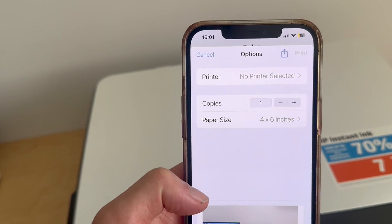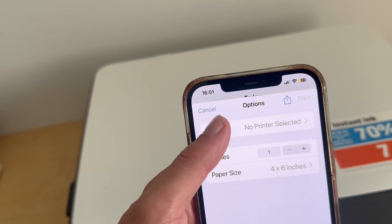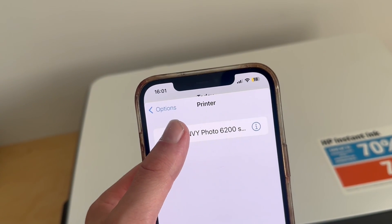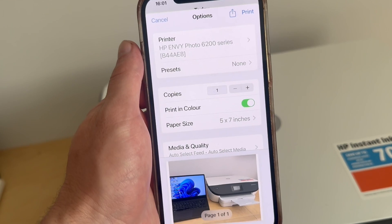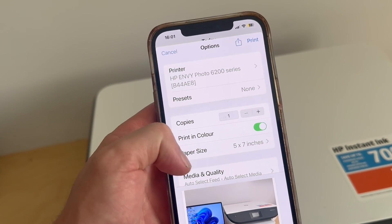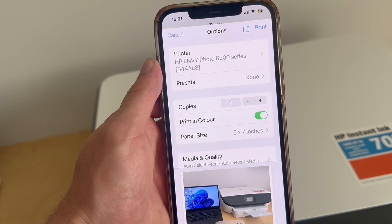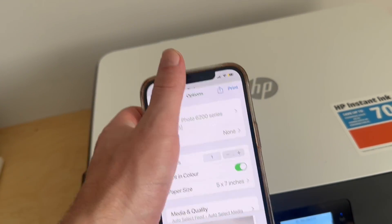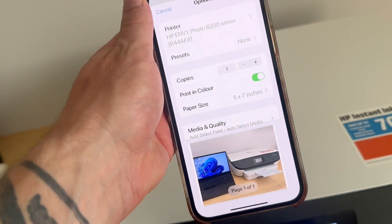You can then select Printer at the top of the page, and this will scan for any printers on the same Wi-Fi network. You can see here my printer comes up straight away, and I can simply select it from the list. You can then go and change all of the printer settings — such as the size — and once you're happy with all of this, go and press Print in the top right-hand side.